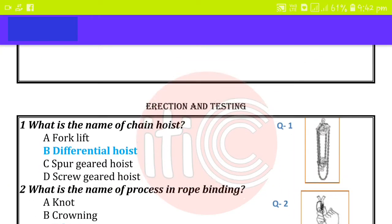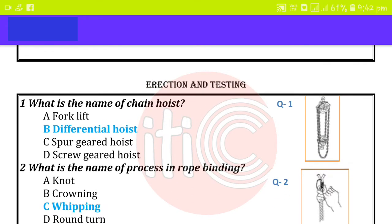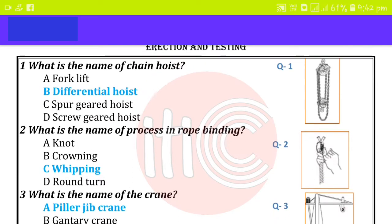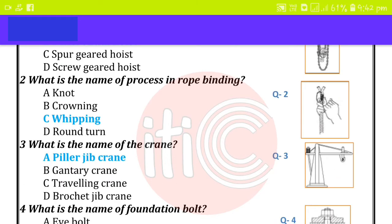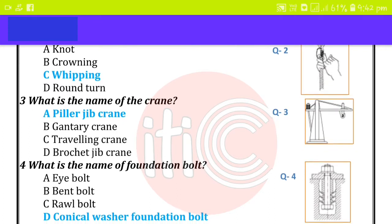What is the name of the sein hoist? Differential sein hoist. What is the name of the process of rope binding? Weeping. What is the name of the crane? Zip crane.